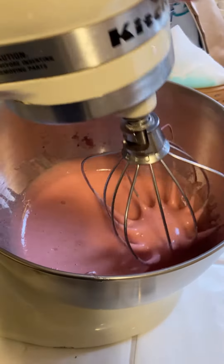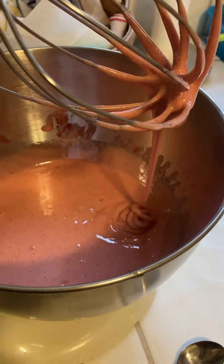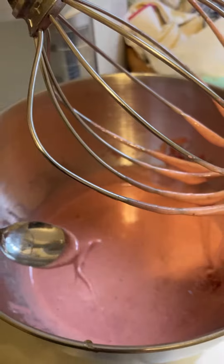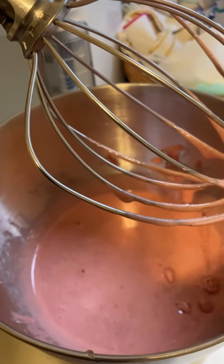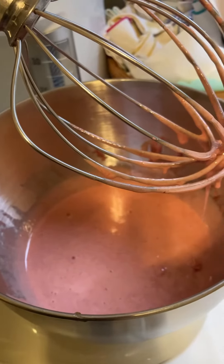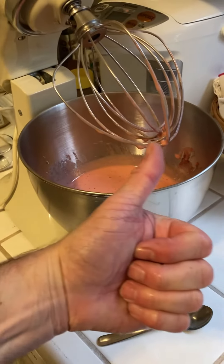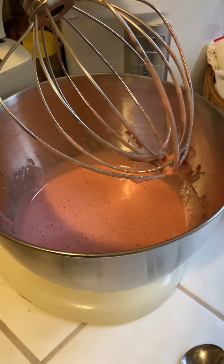About 30 minutes of mixing total and it looks pretty good — let's give it a little test. Mmm, that's pretty good! Pretty creamy, a little bit of a strawberry flavor. I'll have to go check with Mrs. Cruft. Got the thumbs up from Mrs. Cruft, so we're good to go — it's a success!